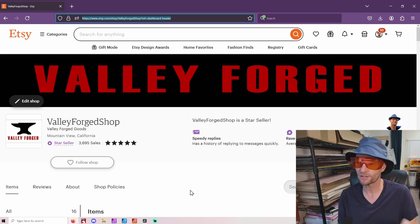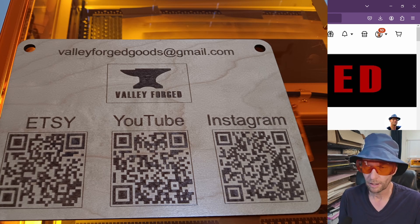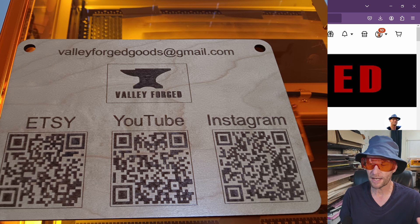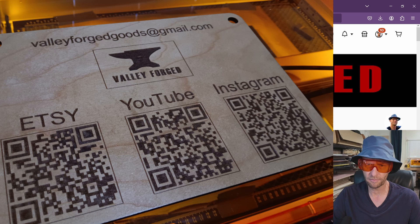Instead of having business cards and all these other things that people just throw away and forget about, now you can just say here's my contact information. They can take whatever they want, they can sign up right there. Not only do you need one of these, every store, every booth, every business needs one of these.